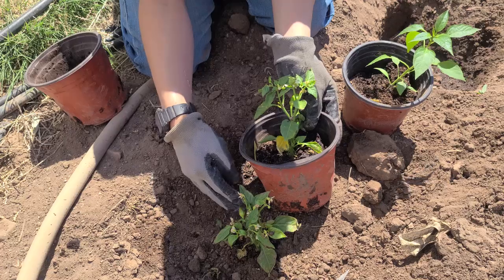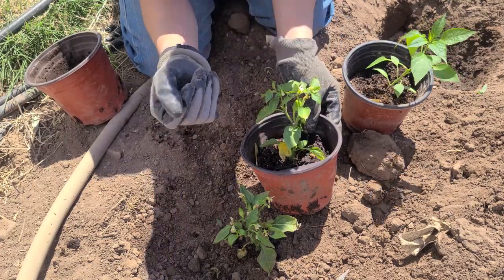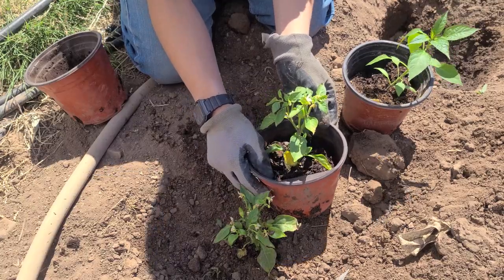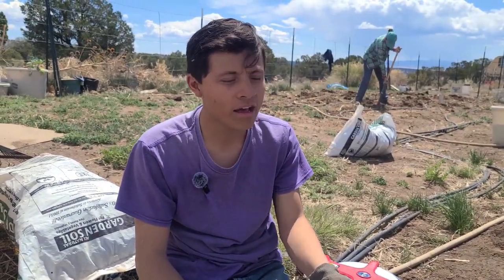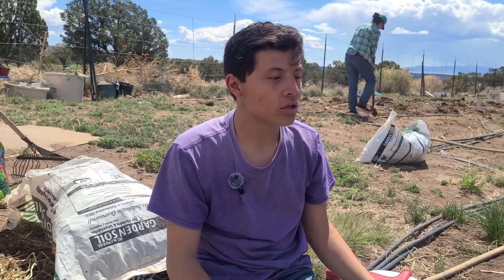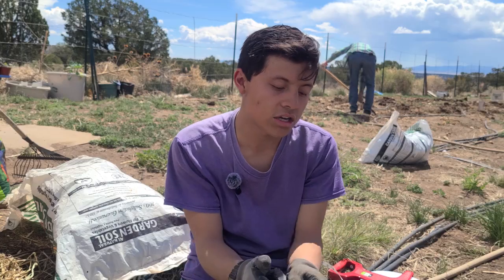If you start getting flowers on the bigger plants, remove them until they reach a nice size. For jalapeños, I can leave them until they're about one foot to one and a half feet tall, and then you can allow the flowers to stay. By that time they should be able to produce large peppers — in this case, small jalapeños rather than large jalapeños.